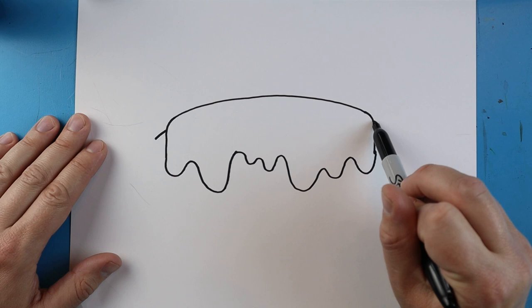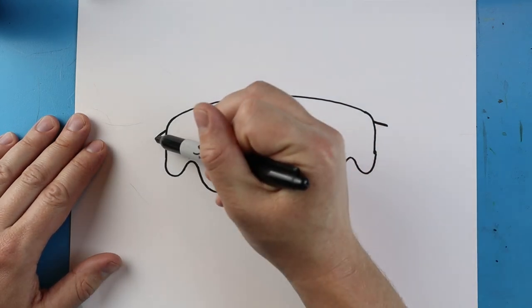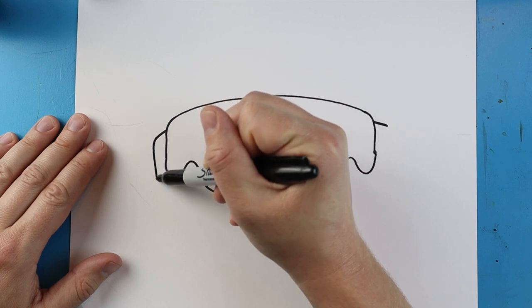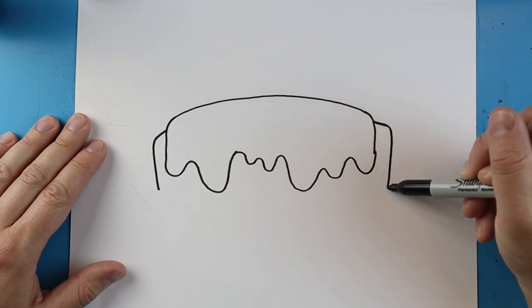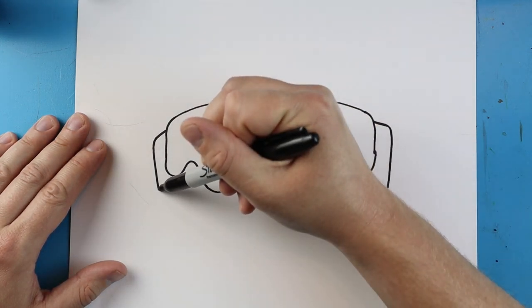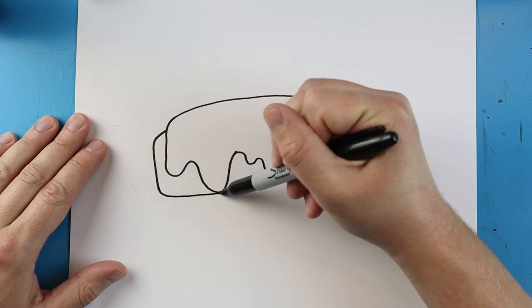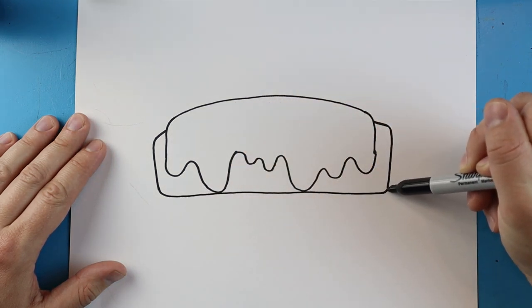Now starting over here we're going to draw a little line that comes out on each side. Next we're going to make a little line that's going to come down on each side. Then starting here I'm going to draw a line that's going to come straight across to here and connect.